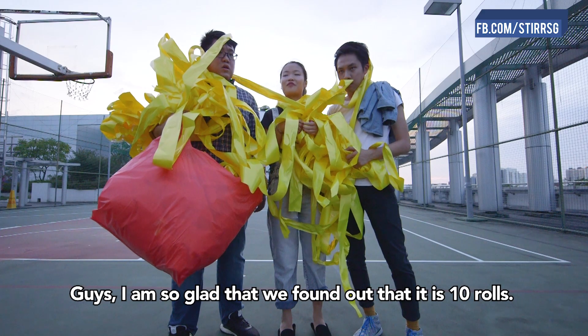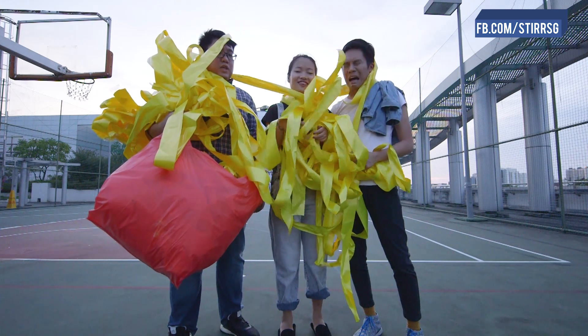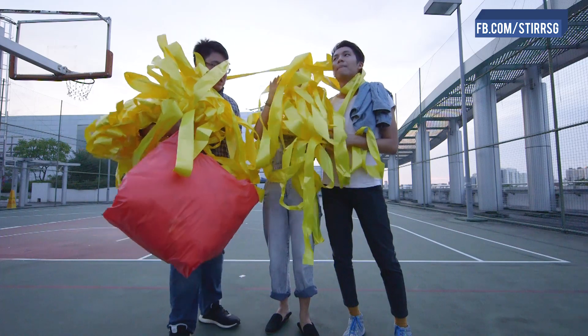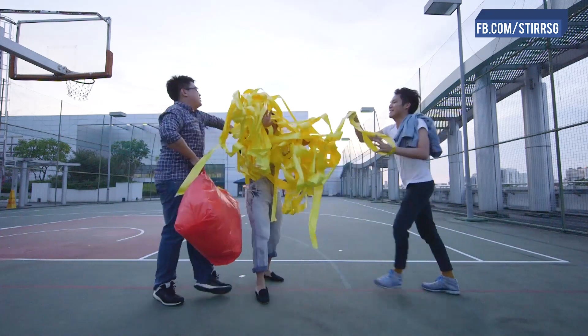Guys, I'm so glad we found out that it's 10 rolls. Shut up, Jess. Just keep quiet. Just shut up. Have fun at your freaking party. Take off the ribbon.